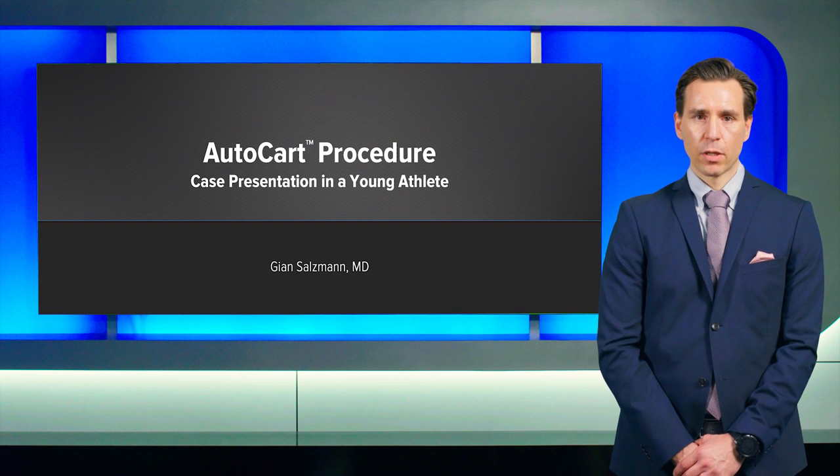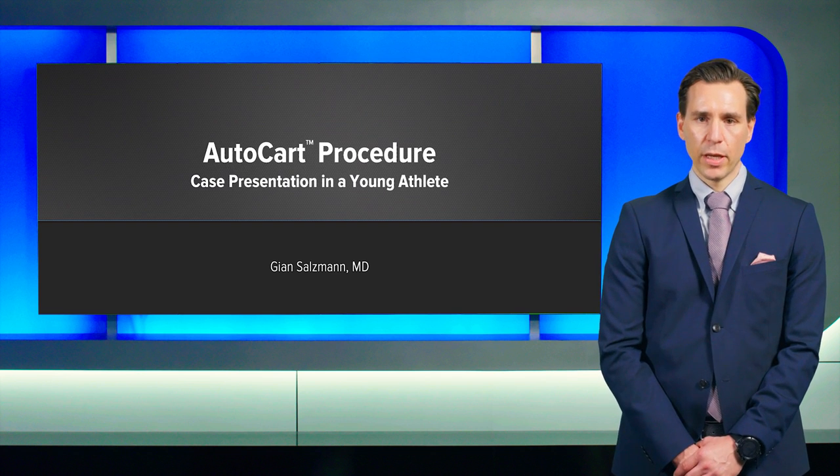Hi, my name is John Saltzman. I'm a consultant knee surgeon from Germany as well as Switzerland.